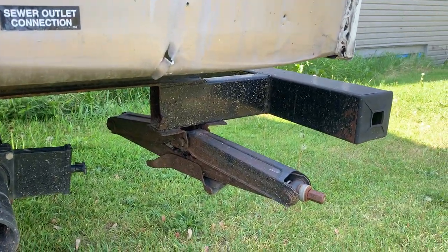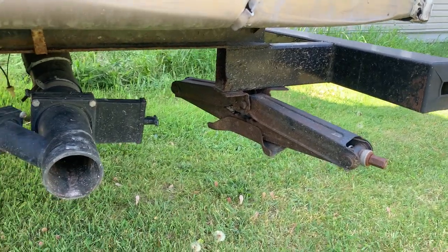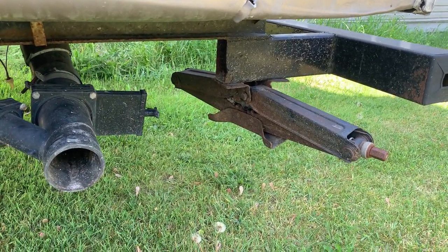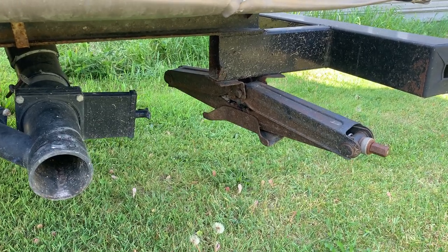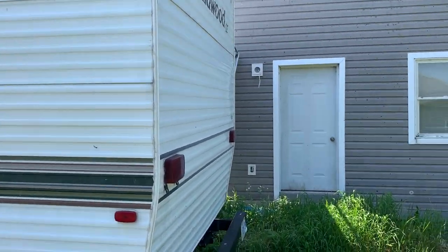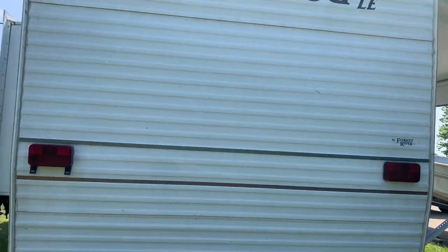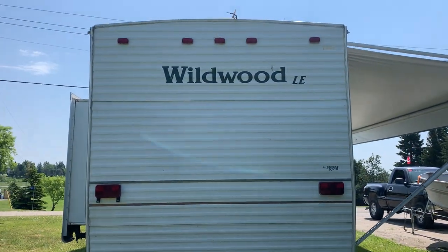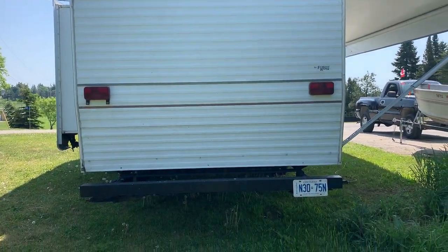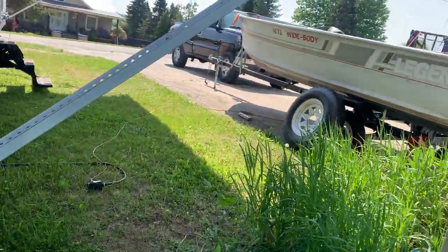Here we have the jack on the back. This one seems to be a little bit twisted — it probably dragged the ground at some point. The two on the other side are new. It is not absolutely brand-new mint condition, but everything works. Doesn't leak. Here's the back of the trailer. Looks like you could probably use the bumper for storage, though this side's missing the cap.